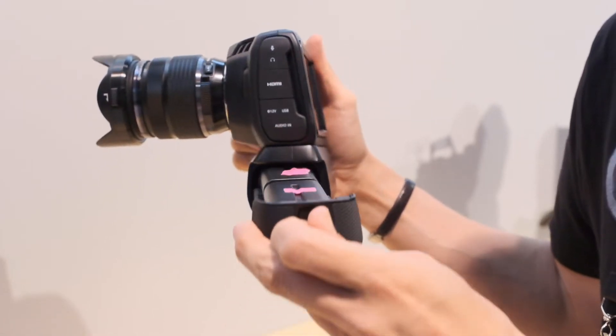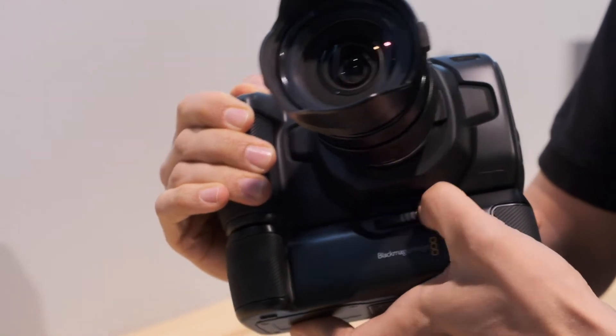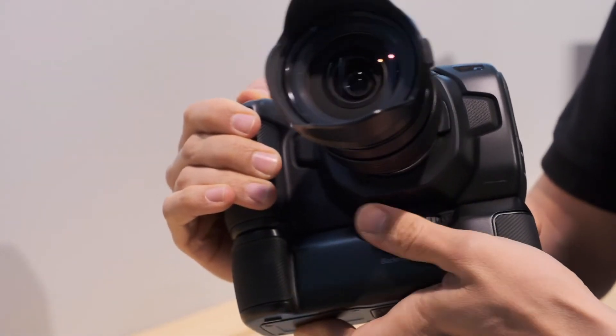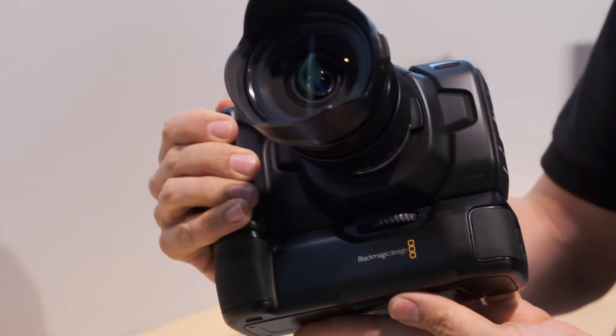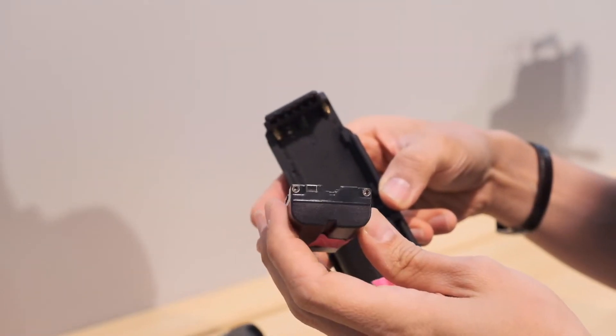It's a battery grip that will slide into the base unit of the camera. You can easily remove the battery door from the bottom of the camera, store that in the unit, and then slot this in and screw it tight to the camera itself. Two batteries are housed inside the unit, and we're using Sony L series batteries to expand the performance and give you a little bit more recording time.